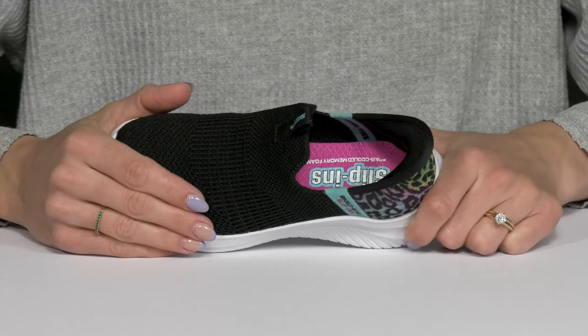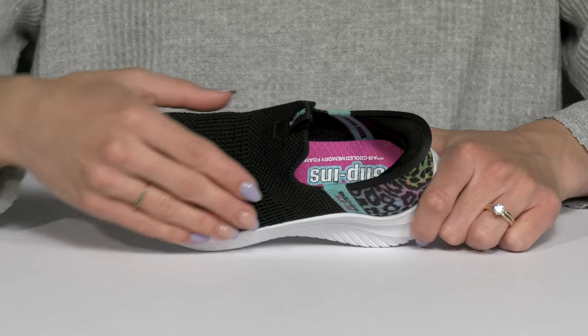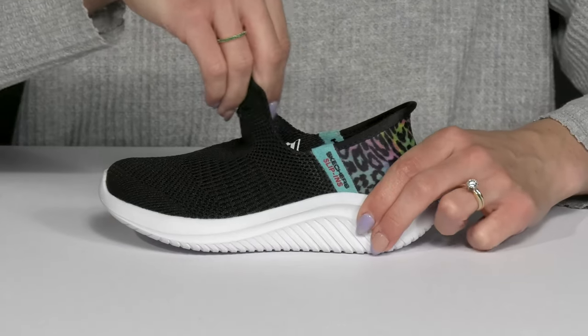They are also constructed with this really cool stretch fit design. It feels more like a sock on the foot with this soft breathable material and it is very stretchy.